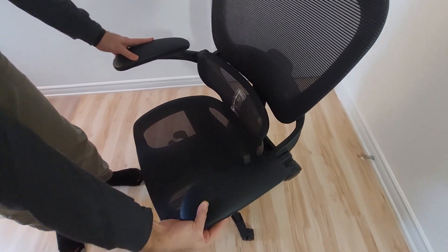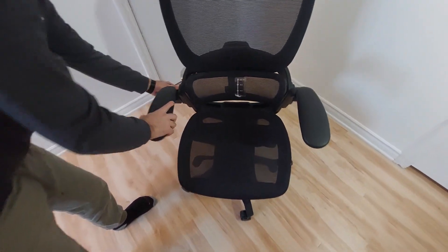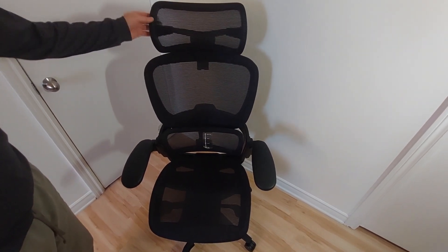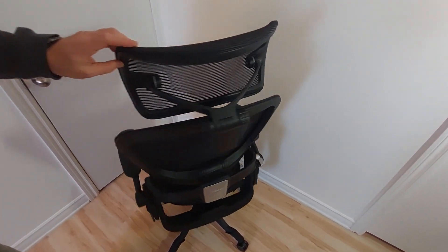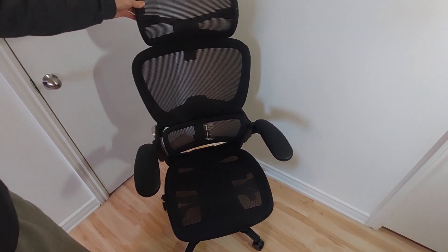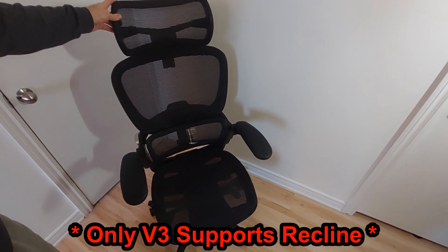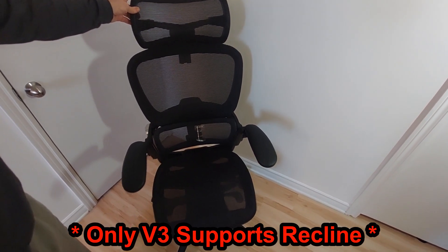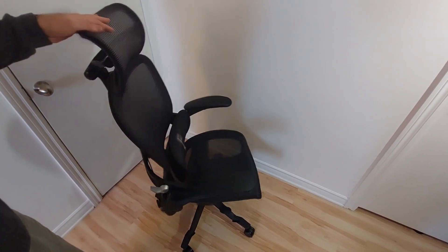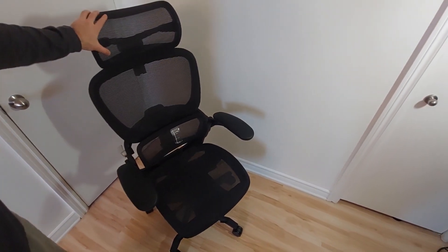Now we're going to spin it around so you can see the chair from all sides. Talking about impressions — my wife loved it from the first try and liked it right away. We checked a lot of different models on the Hinomi site, and it seems like the H1 Classic and Pro also have a reclining feature, which is a must-have for people who have back pain issues.